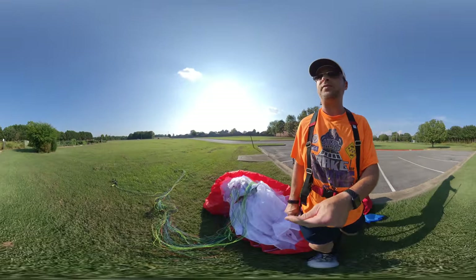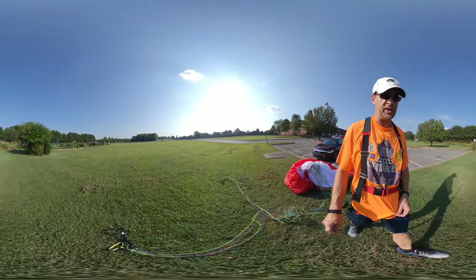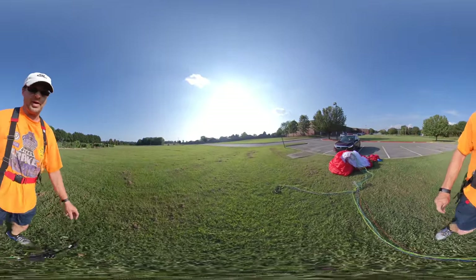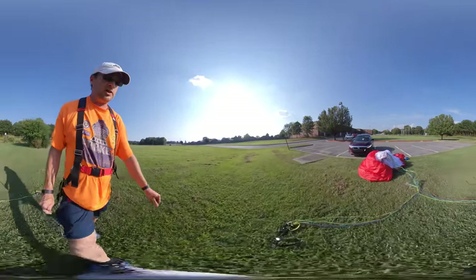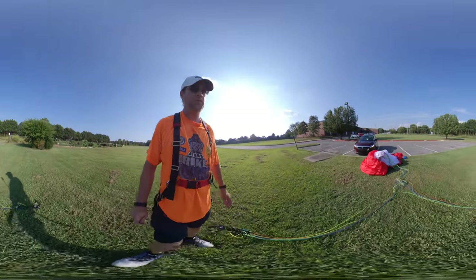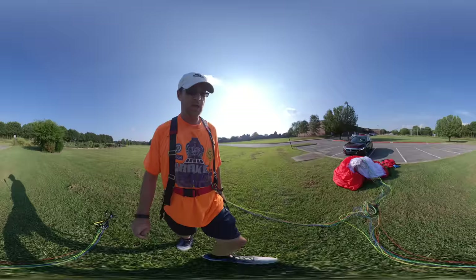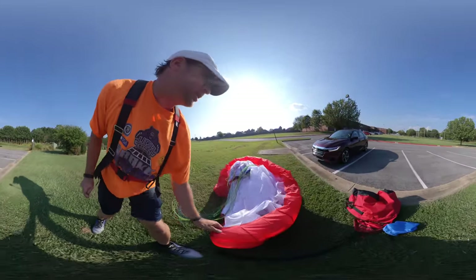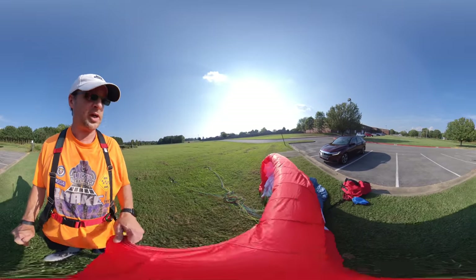Hey guys, this video is being shot in 360, so if you're on a computer on YouTube this should work. If you're on your phone you need to use the YouTube app — if you use Safari or Chrome it just looks weird, so make sure you jump on to the YouTube app or a computer.